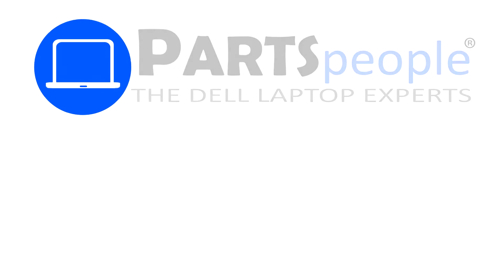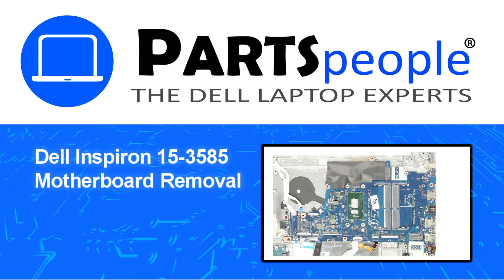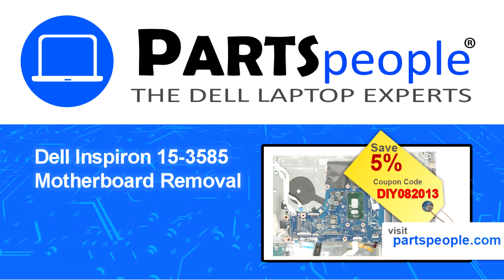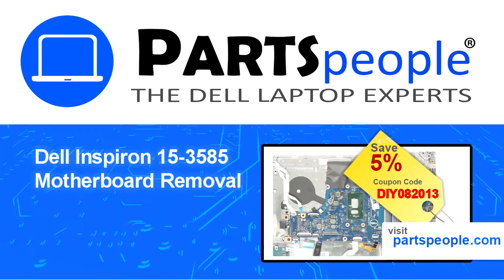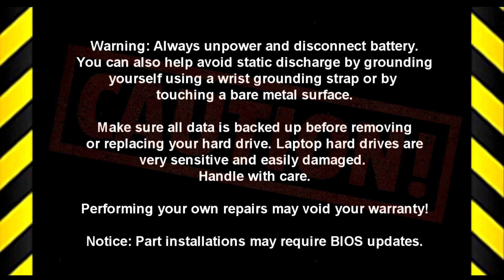Hey, what's up? This is Ricardo at Parts People, and in this video we'll outline the steps for completing a part replacement on your Dell PC. Visit our website and use this coupon for a five percent off discount.